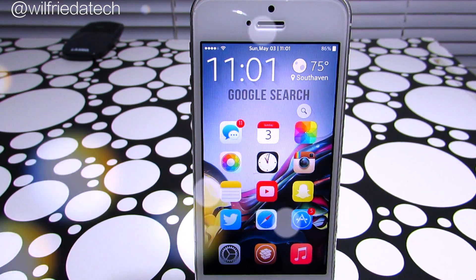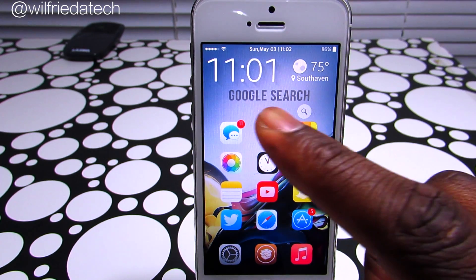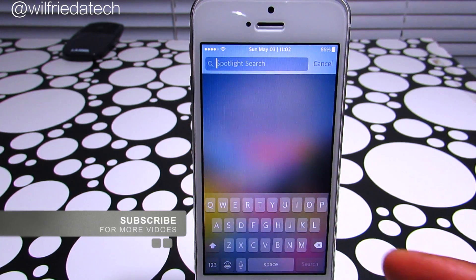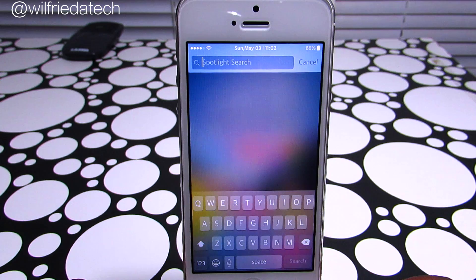What's up guys, this is Double Up Protect here, and today I'm going to show you guys a new trick called PrismBoard. What this trick does is give you a more beautiful, very stylish keyboard — each time you type a key it gives you a different pop-up color.